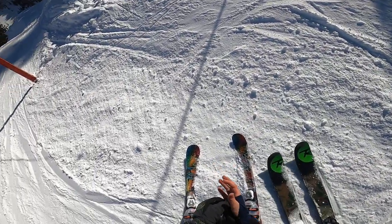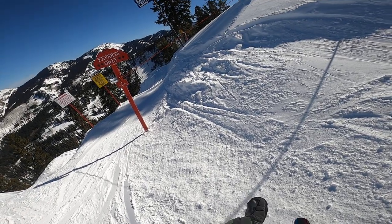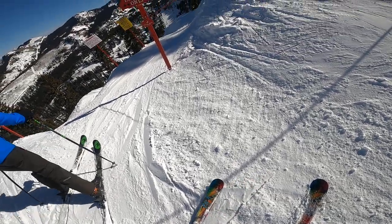Is it on, Dad? Check. Let's see — head up. Yep, go ahead. Alright, Milk Run, double black diamond at Solitude, Utah. Here comes Dad, about to rip it first.